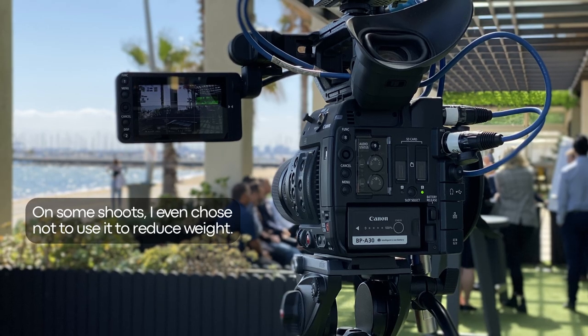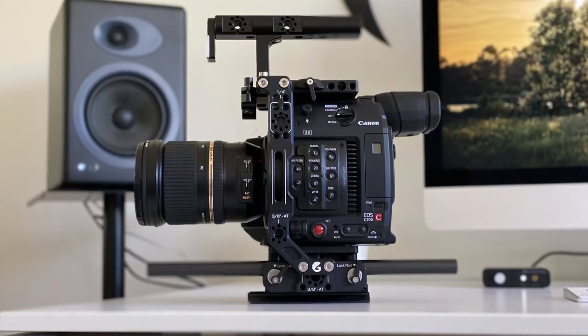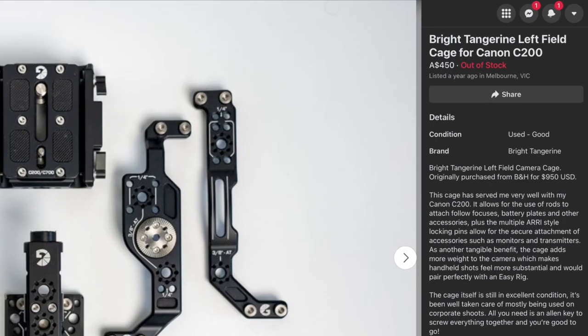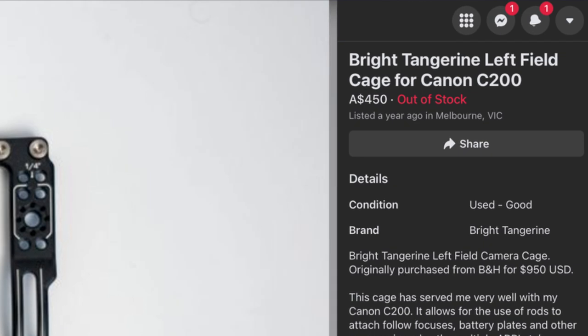Plus this top handle which was so much more robust than the plastic top handle that came included with the camera. But this cage also added a lot of weight to my C200 and it made the setup much less run and gun. Sure it helped me add some accessories and I did need it, but when I sold the camera that cage went for less than half the cost I purchased it at, so it also wasn't a great long-term investment.